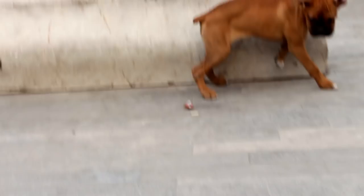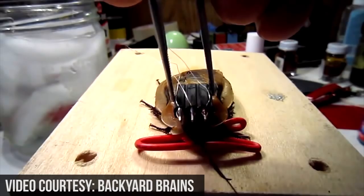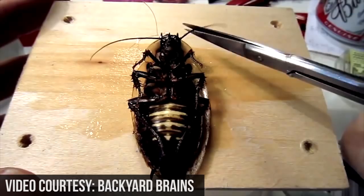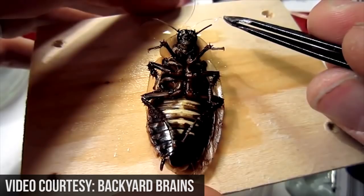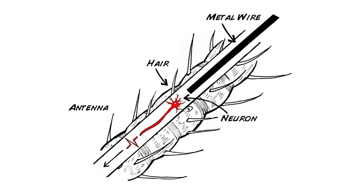Here's how you go about building your own robo-roach: ice bath anesthetic, attach electrode wires to connector, attach connector to cockroach, insert ground wire in thorax, insert electrode wire in antenna, secure electrode wires with hot glue, and then plug in the electronics. Swiping left sends an impulse to the neuron in the right antenna, tricking the cockroach into thinking it bumped into something and making it turn left.